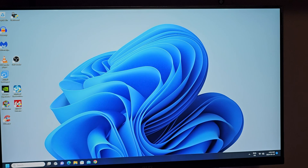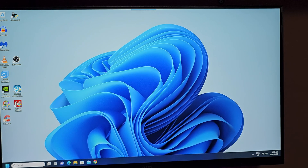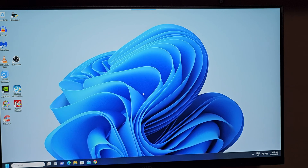Holy cow - that actually worked! I have no idea why, but I'm in Windows. Changing those two things - remarkable. After all this time. I also want to mention I changed the date in the BIOS since the date and time were wrong. Maybe that had something to do with it too, although I did reboot after changing the date and it didn't seem to make a difference. But changing the C-state - that made a difference.